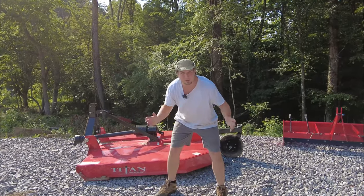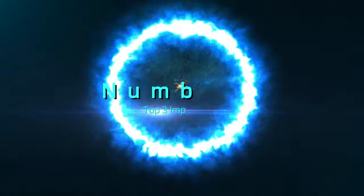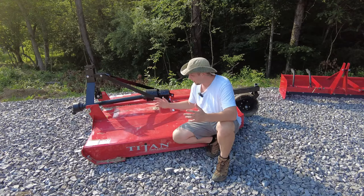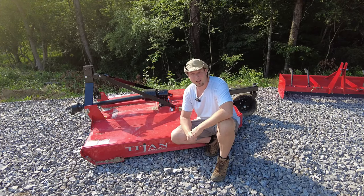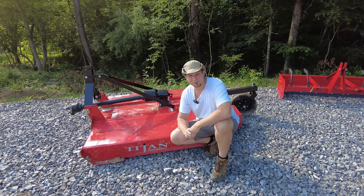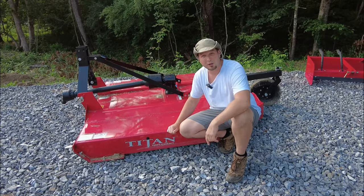The very first implement that we must talk about is right here. This implement is called a brush hog or bush hog — it's made by Titan Implements, their medium duty model, and it's a six foot brush hog. This is probably the number one implement that you're going to want to have for your homestead, because every homestead has grass to mow and every homestead has brush to clear. It's an ongoing process, so this right here is your top must have.